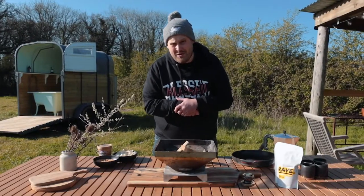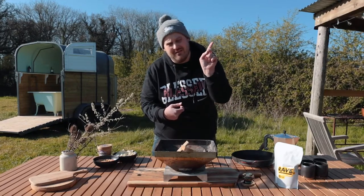If you don't know how to light a fire for cooking, make sure you check out that video.